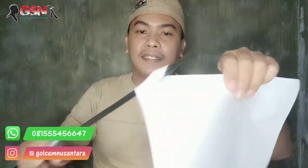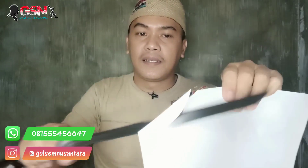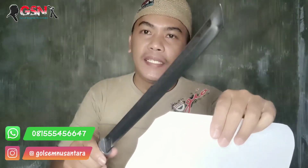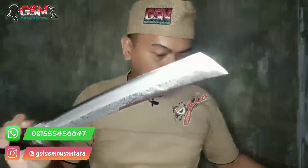Kita tes di kertas - halus guys, halus. Empuk, gurih tapi tidak renyah. Halus banget. Jarang loh ini guys, cuma kita ada stok cuma dua.